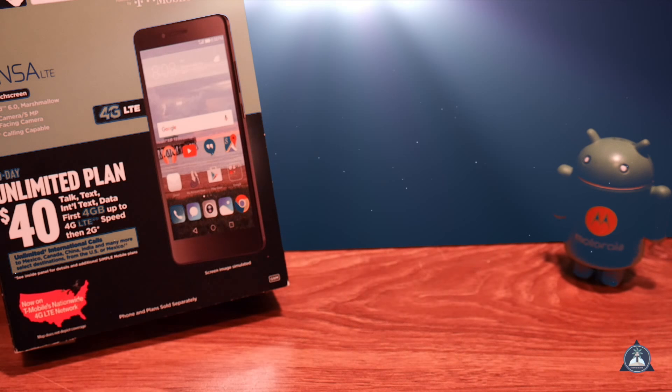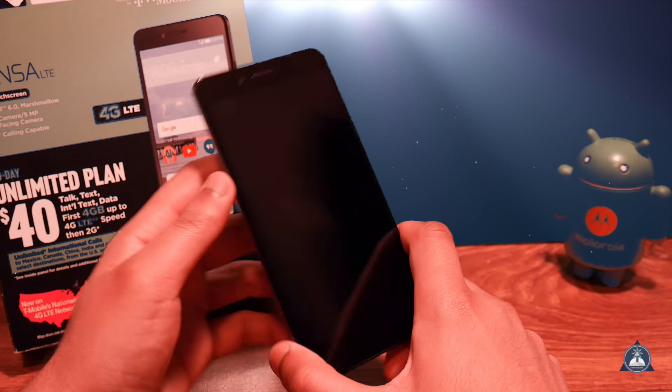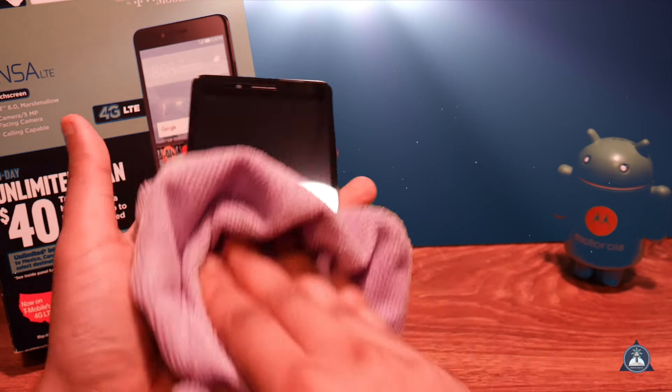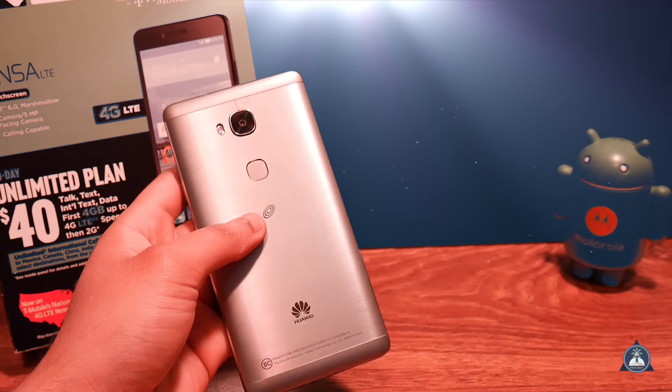What's up guys, this is the Huawei Sensa. It costs about 20 bucks and I'm actually going to review this because I actually like this phone for what you get — for just 20 bucks it's pretty amazing.